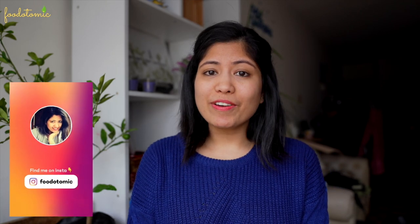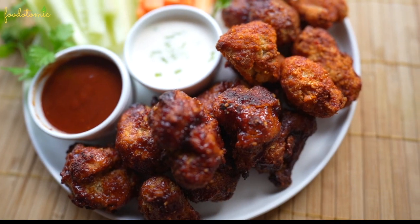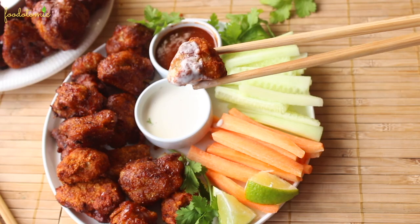Namaste, I am Mini and welcome to my channel Food Atomic. Today we are preparing crispy cauliflower barbecue bites. So let's get started. We are going to prepare these crispy gluten-free barbecue cauliflower bites using an air fryer.